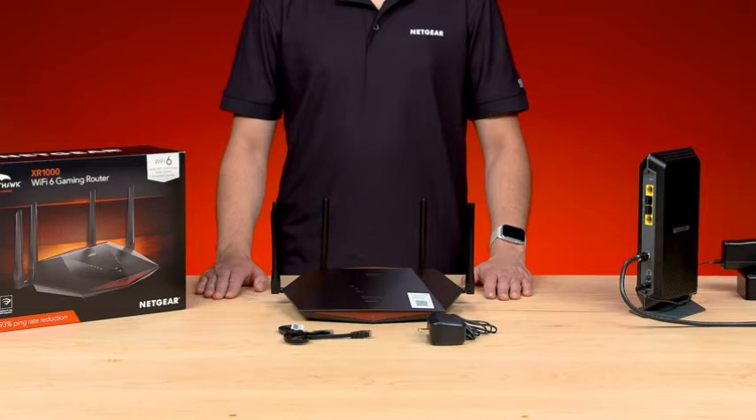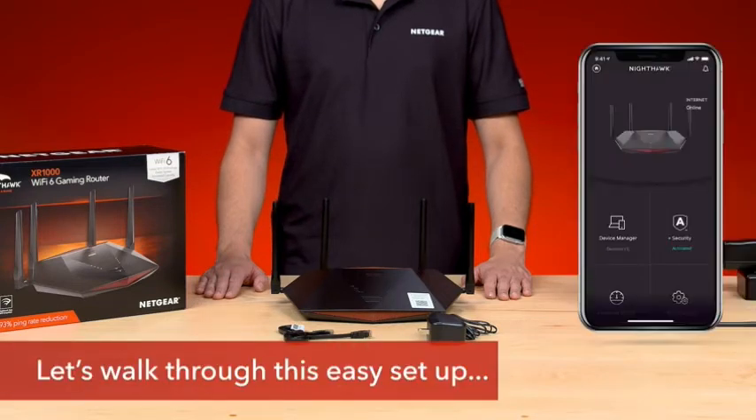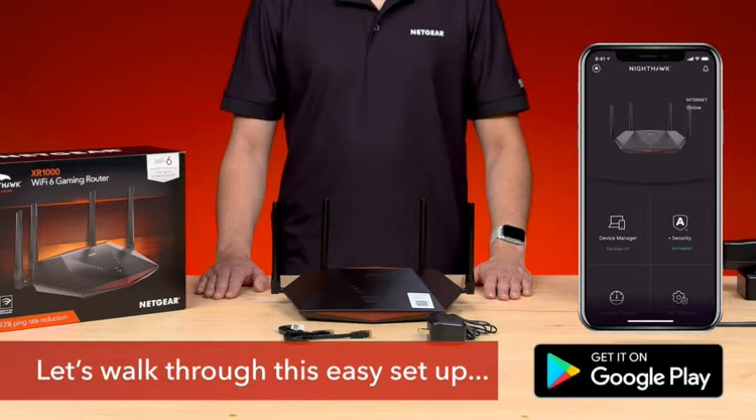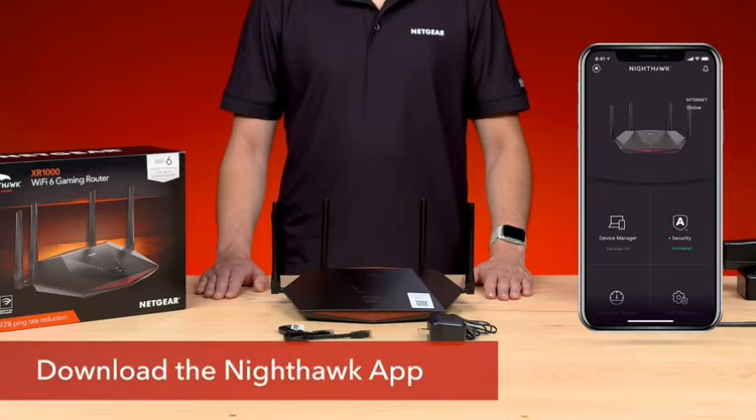Now that we've unboxed the XR-1000, let's briefly walk through the easy setup with the Netgear Nighthawk app, which is available in the Play Store and App Store. Make sure that you have downloaded the Nighthawk app on your mobile iOS or Android device and that all your XR-1000 contents have been removed from the packaging.